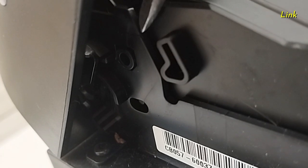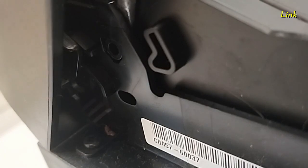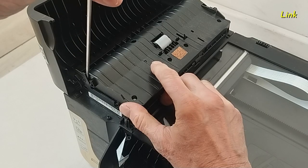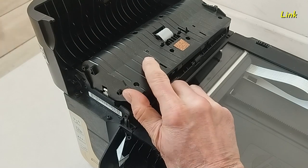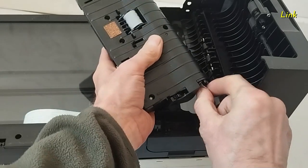Unlock the tab in this way. You have to unlock it, then lift off and remove the ADF paper unit.